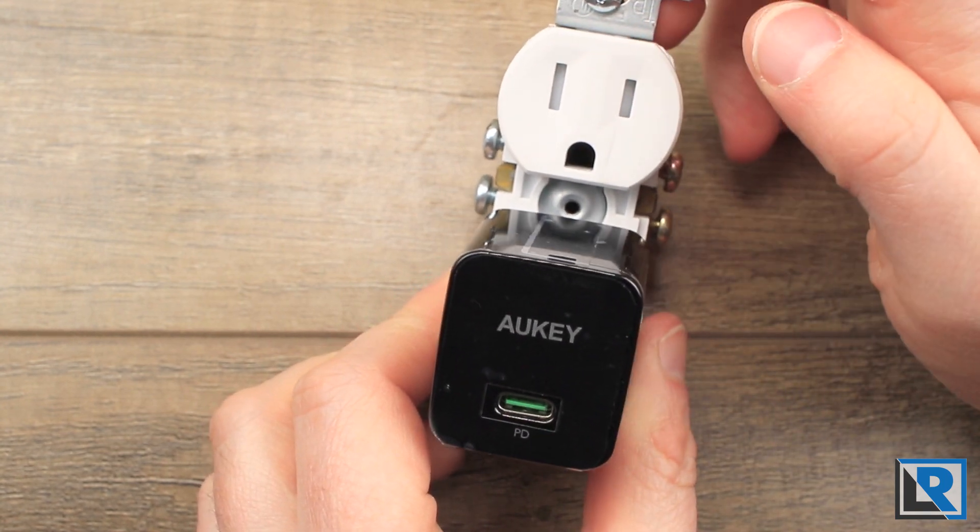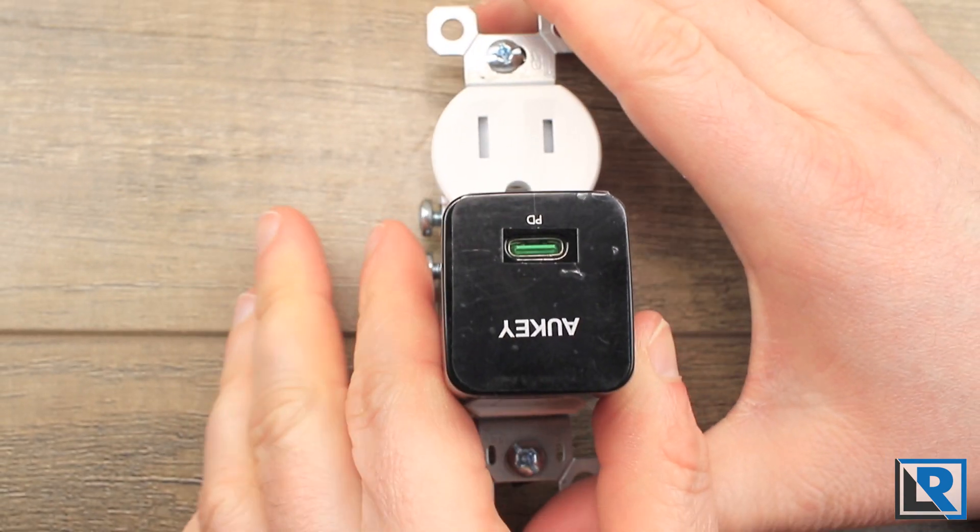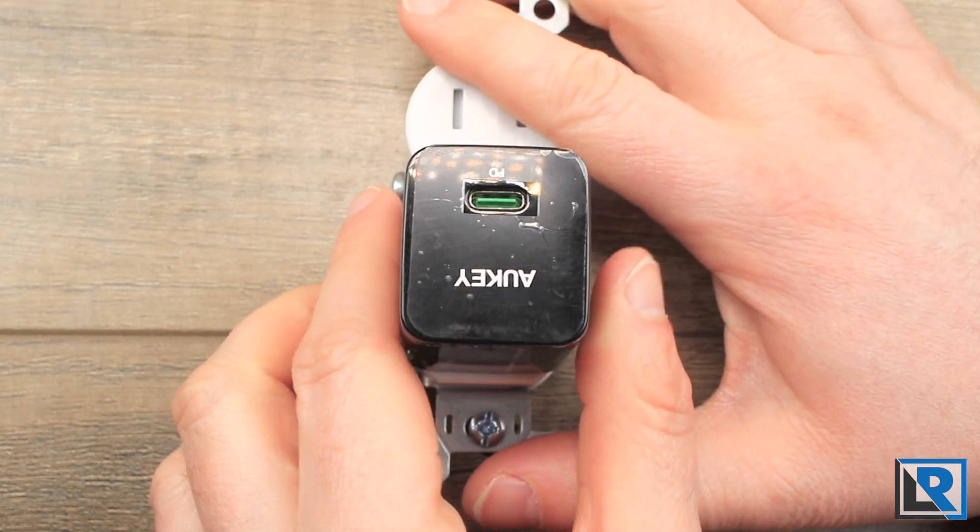One nice thing to note is that when you plug it into an outlet, it does not block the other outlet — you've got plenty of room. I can even reverse it and you've still got plenty of room to plug in another plug on the top.